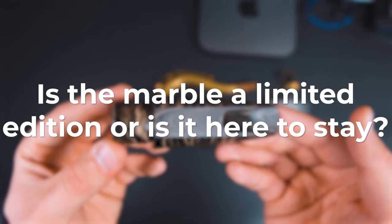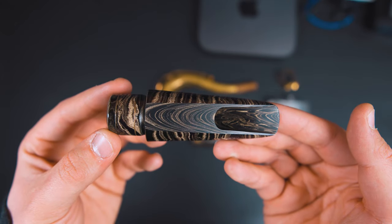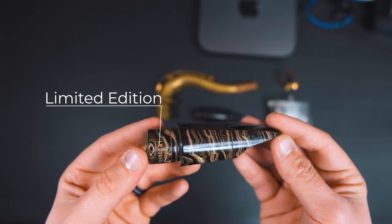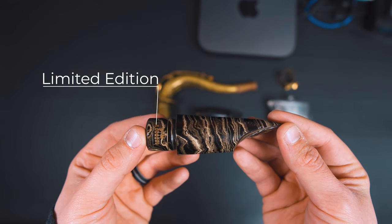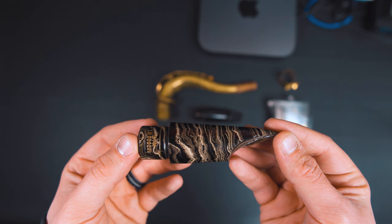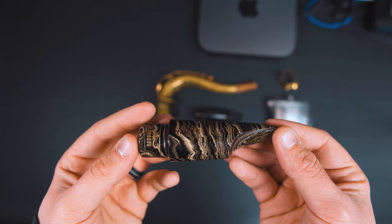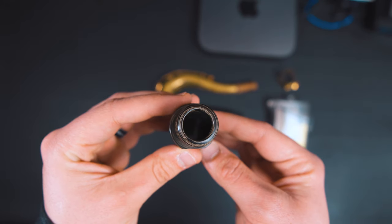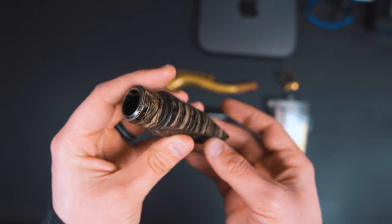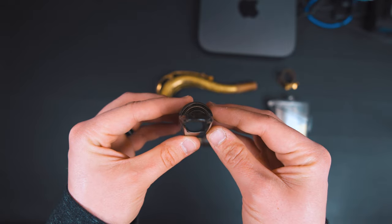Is the marble a limited edition, or is it here to stay? Originally, the marble began as a limited edition, which is indicated by the LE in the serial number, but due to many requests they will be bringing it back. Depending on demand, they usually make about 100 mouthpieces a day, and each tip opening batch takes about two weeks. So with four sizes, hopefully that can give you an estimate of the amount of work needed to bring it back once the Los Angeles factory opens up again.